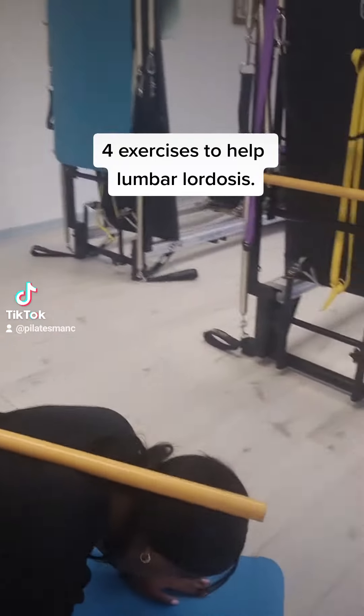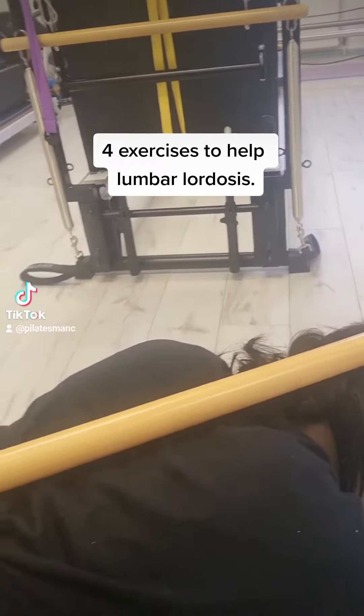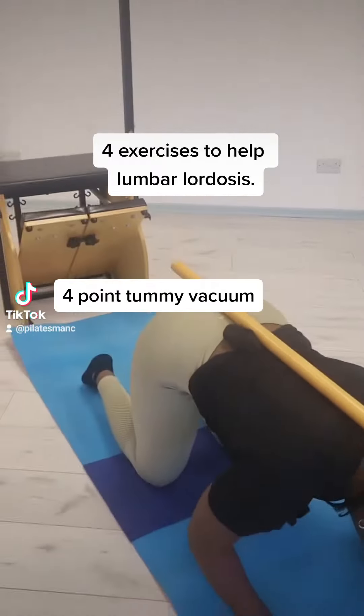I'm looking at four exercises that will help a lumbar lordosis. People are always calling me, telling me about their lower back.